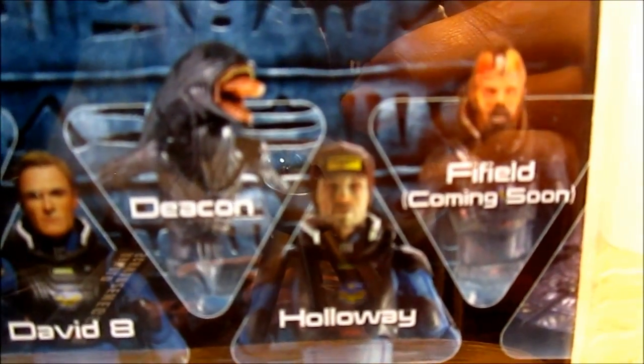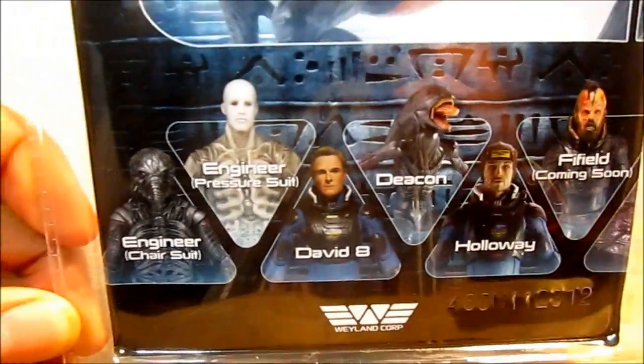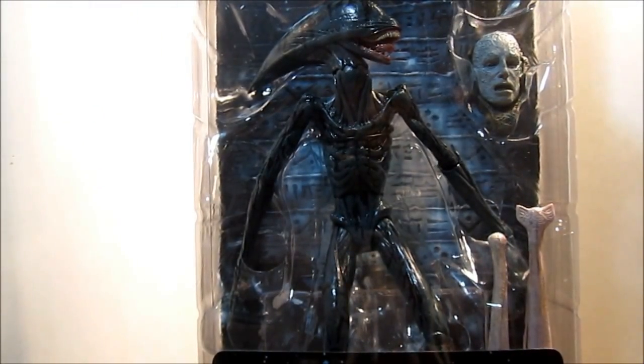The next series includes Holloway and Fifield — those both look really good. At the bottom it says Wayland Corp. Alright, we're just going to take a second, get this guy out of packaging and have a closer look at him — stay tuned.